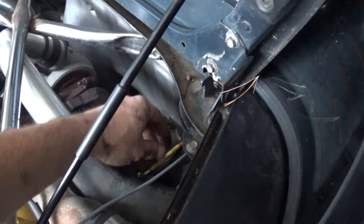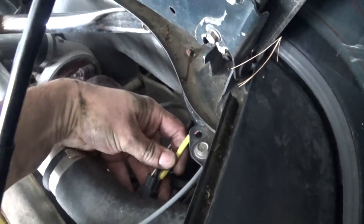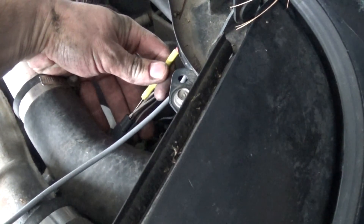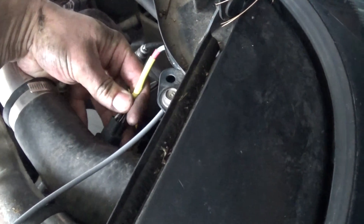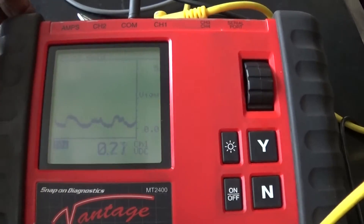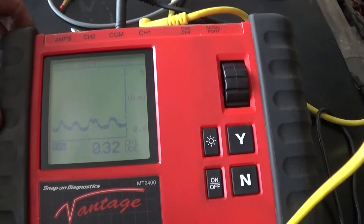I got the bolt tightened and cleaned up. Now this is the ground I had a problem with, and now I can see no voltage drop at all. I'm moving my lead to my signal wire — the black wire. Look at this — this is awesome! Now my oxygen sensor is switching from lean to rich, no more misfire — this is fixed! I'm so happy. Switching from lean to rich, clean, no more misfire, engine runs great.